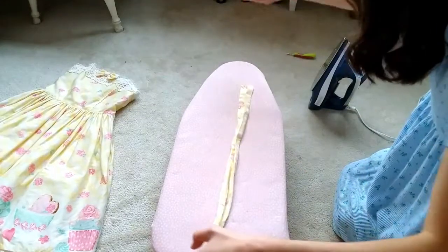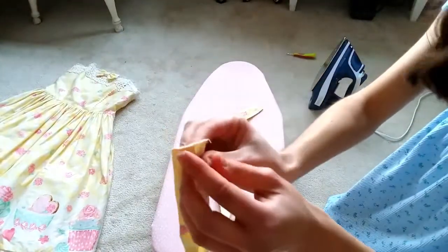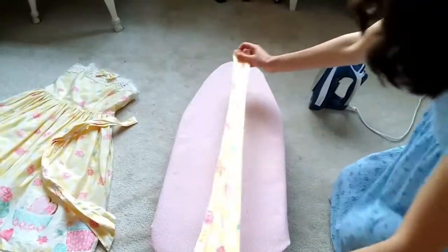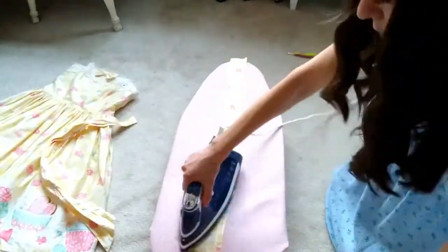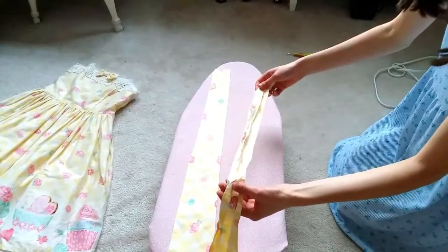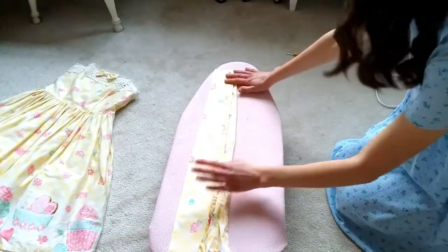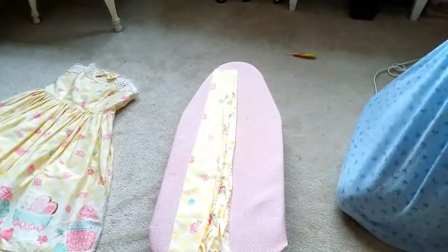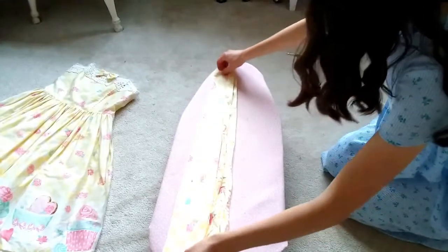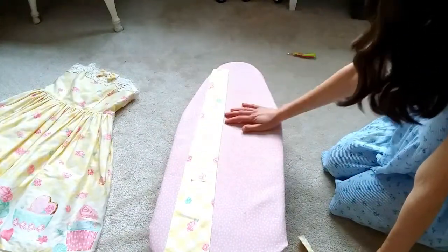Alright, so I've got my strap, and the end of it that was attached to the dress was folded and sewn. But I undid that. Now I'm going to iron it. This is actually the strap that I measured — it has the safety pin where I need the measurement to be. So I'm going to line it up and mark where I need it to be, and then just cut this in half lengthwise and sew the edges up to make the straps.